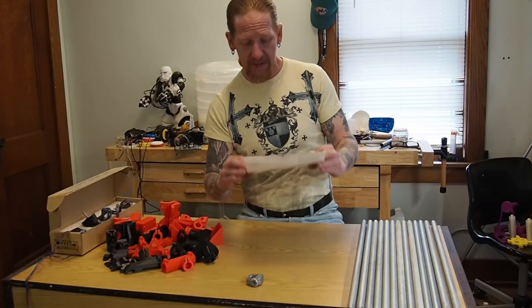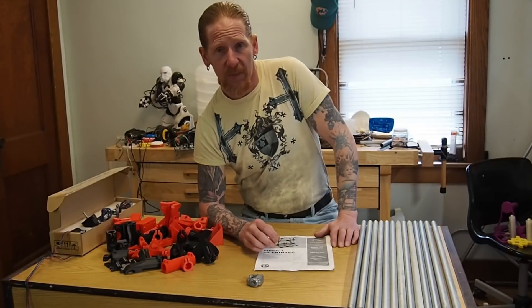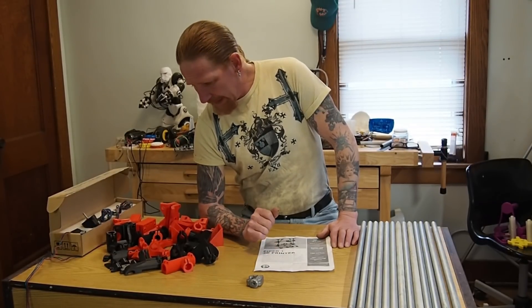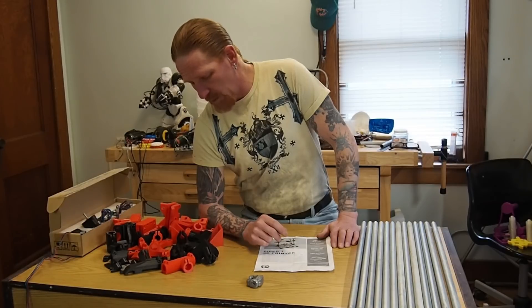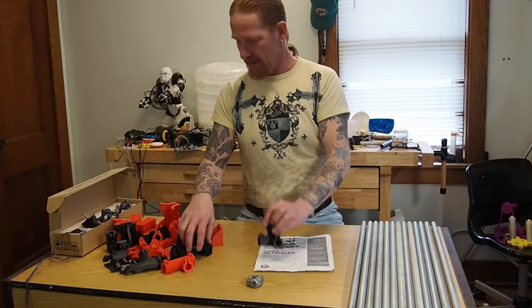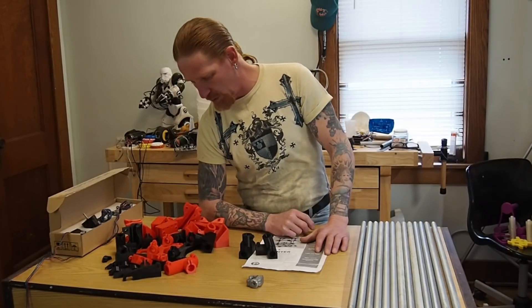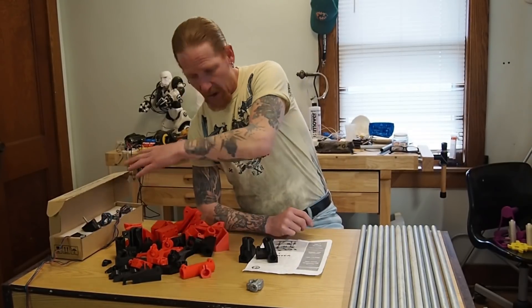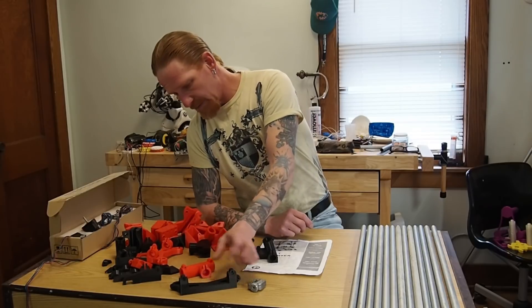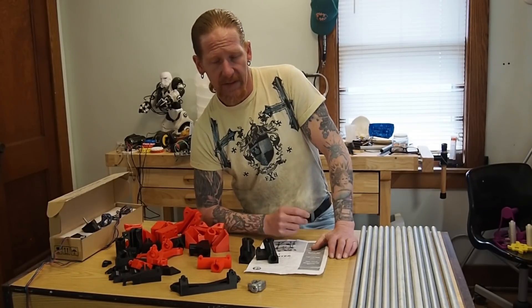I'll leave a link in the description. It is on Thingiverse and they have a website which gives a build description, a part description, an assembly description, and stuff like that. If you watched my video on the atomic carbon fiber filament that I got from Murph, that's what some of these parts are printed in. I ran out of the carbon fiber and ended up having to use some MG Chemical PETG. This is all PETG in black and red. I printed as much of the base parts with the carbon fiber as I could just to have that extra strength.